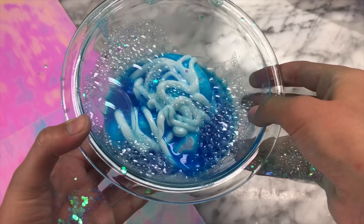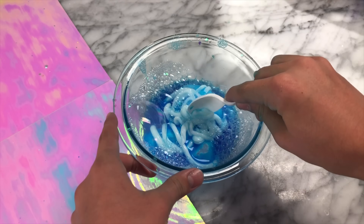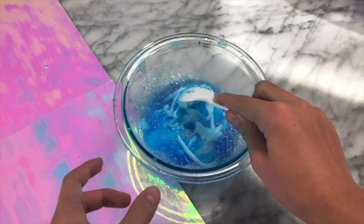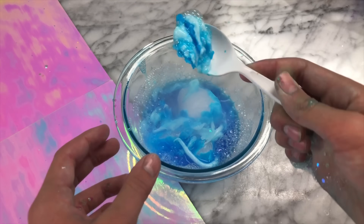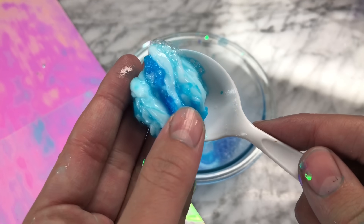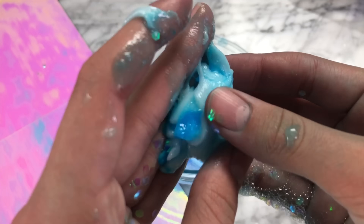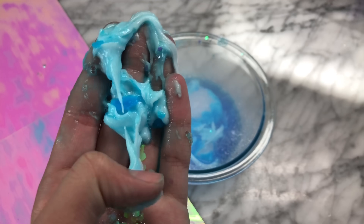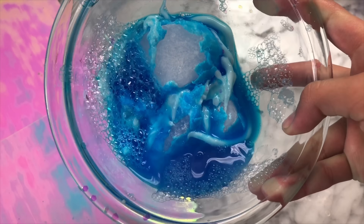I wasn't expecting the dry ice to last for close to 10 hours, but I poured out some of the water and basically revealed our toothpaste slime — drum roll please — it was a fail. If you guys have any other ice slime recipes I can use to make toothpaste slime and ice slime together, comment them down below, because I'm still not giving up on my goal to make toothpaste slime with the ice slime method.